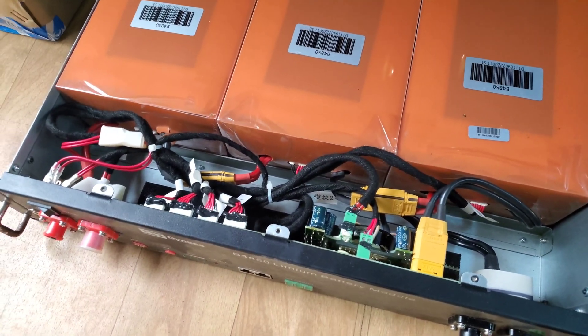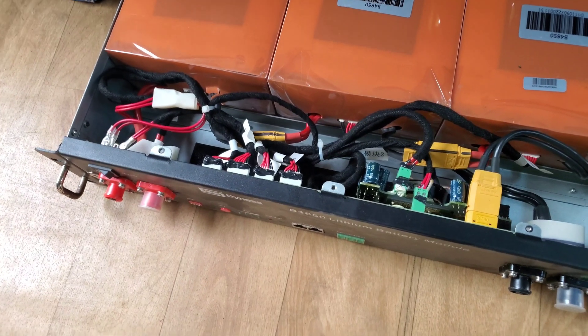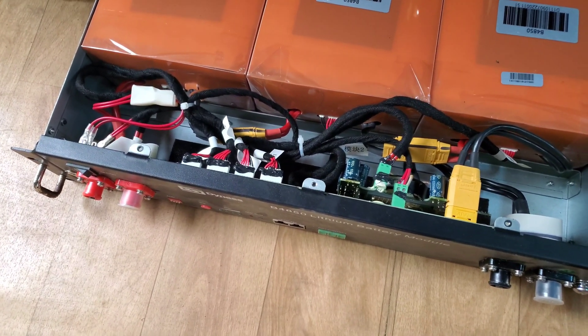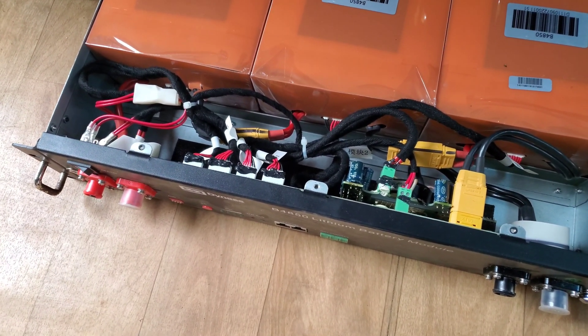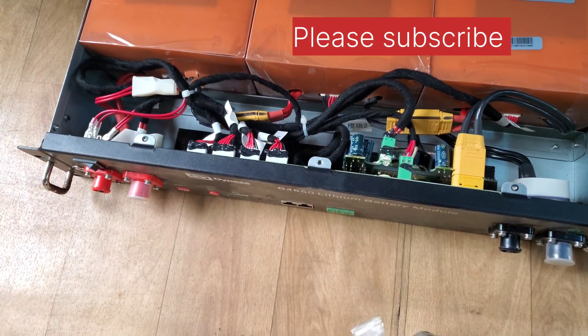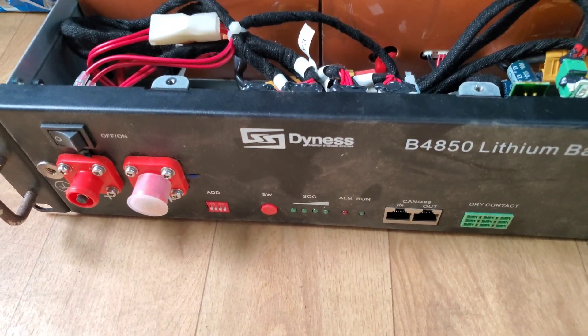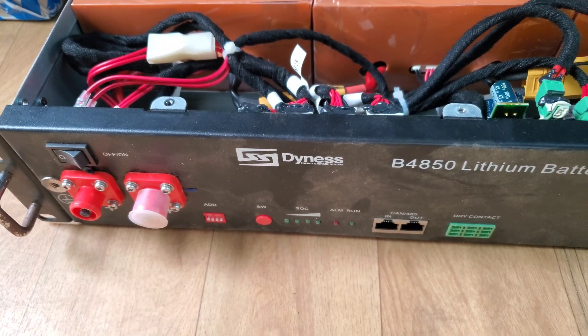We'll do a second video showing you the results after Moussa has removed and replaced the BMS, and we connect it to the Deye inverter and give you an update. Thank you for watching — if you're not subscribed, please click the subscribe button. If you like what you see, give a thumbs up. Post any questions or comments below. Once again, this is Dr. Sola coming to you from Lagos, Nigeria.